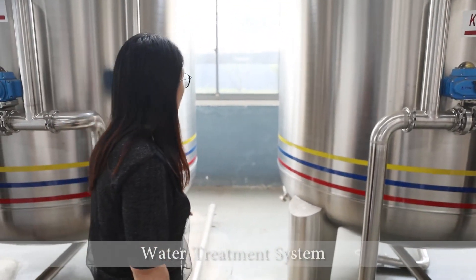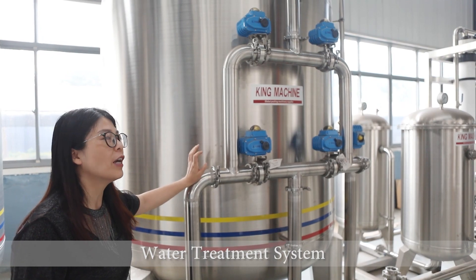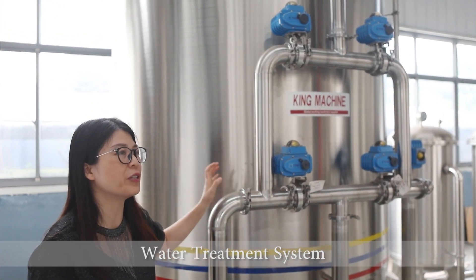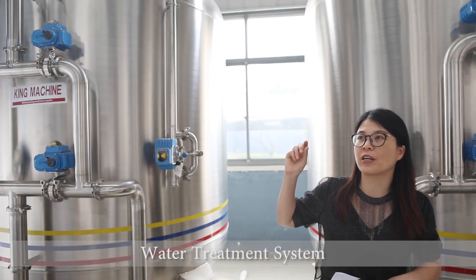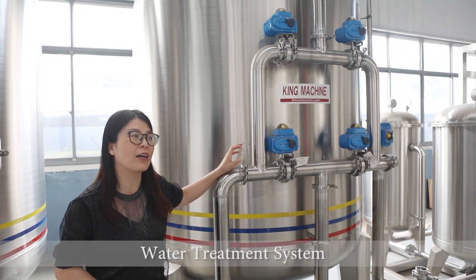The second filter is the active carbon filter. The active carbon filter will remove things like smell, color, and floating materials. The sand filter is specifically used to remove solid granulates, while the active carbon filter removes smell and color.